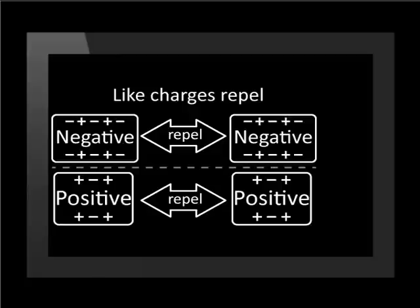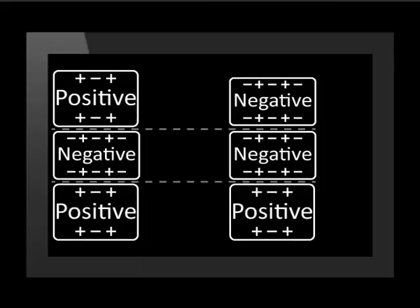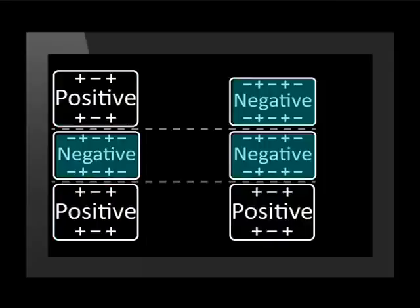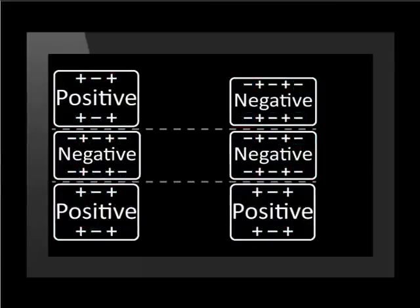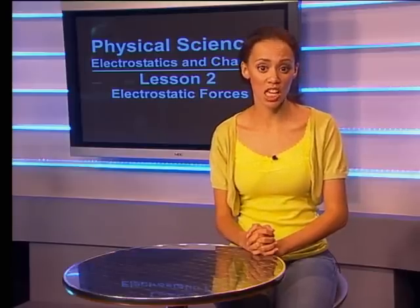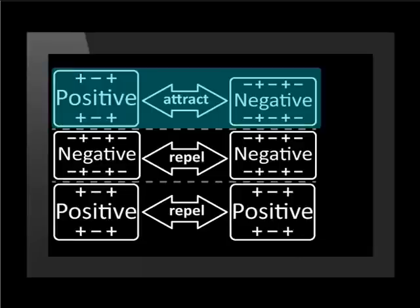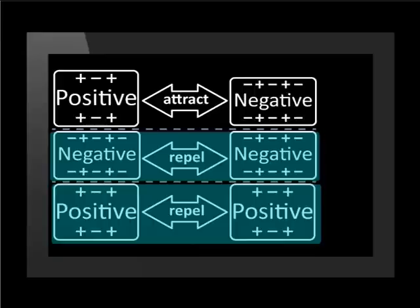Let's summarize electrostatic forces. Like charges repel. Opposite charges attract. Both positive and negative objects contain both positive and negative charges, so pairs of charged objects attract and repel one another. However, the balance of positive and negative charge in each determines the overall or net force they exert on one another — attraction for oppositely charged objects and repulsion for like charged objects.